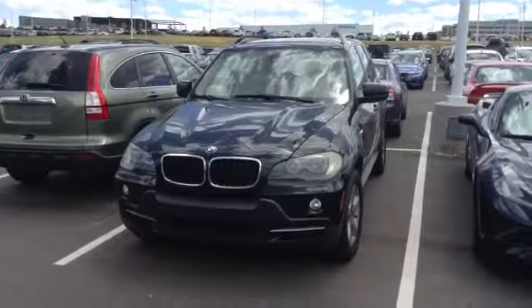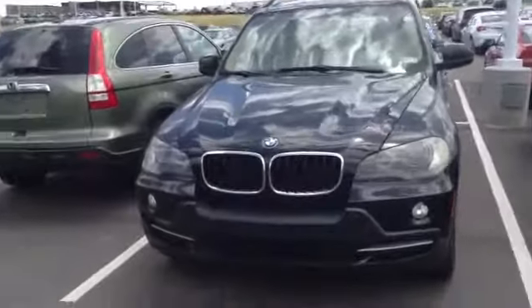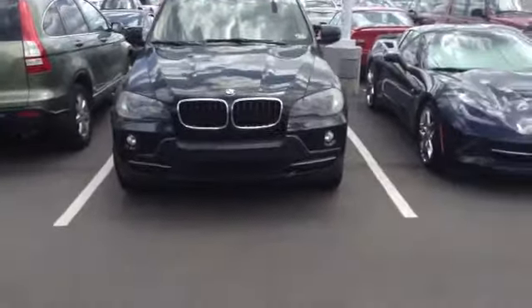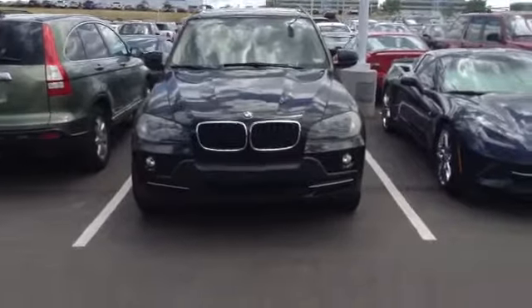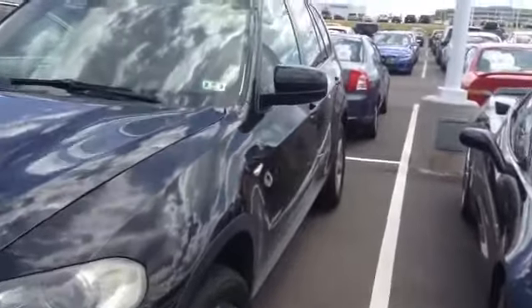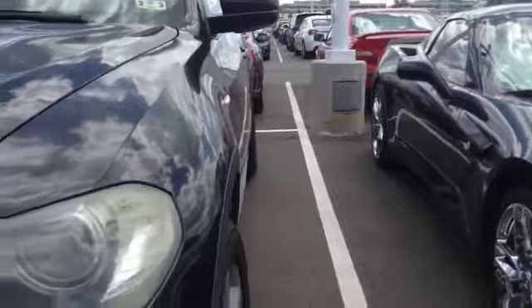Hello Jennifer, this is Graham Allen at Schaunt BMW. I wanted to show you a quick video of this black 2009 X5 with a 3.0 inline-6 engine. The car is relatively low miles, as you saw online, and you'd asked for pictures, so I thought a video might be even better.